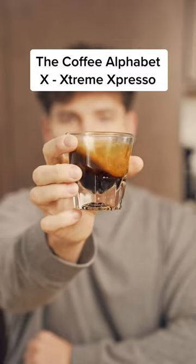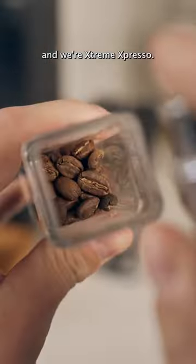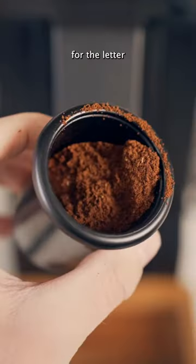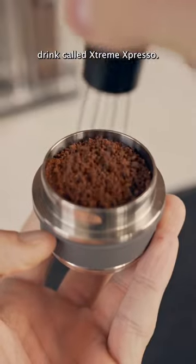Trying a different coffee for each letter in the alphabet. Today's letter is X, again, and we're making Extreme Expresso. I felt like I cheated you guys by only making expresso for the letter X, so I created my own drink called Extreme Expresso.